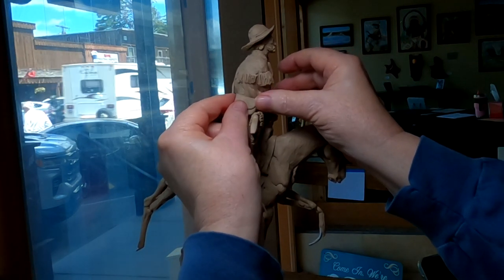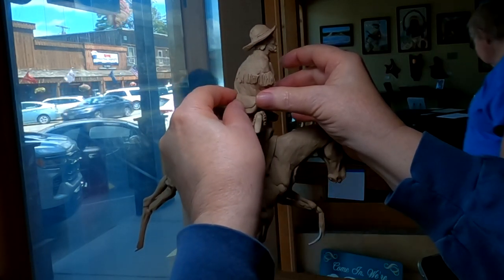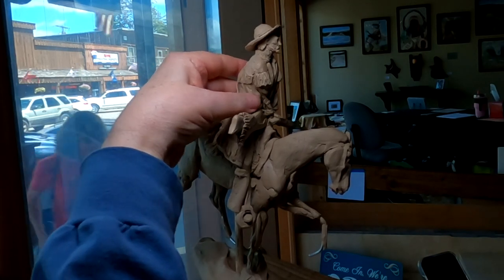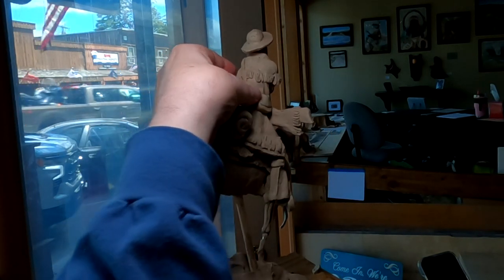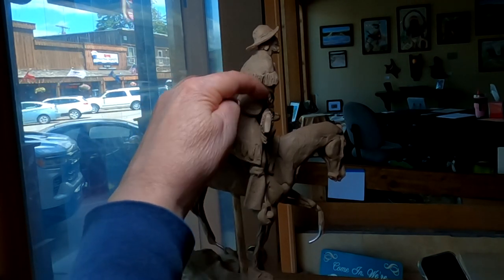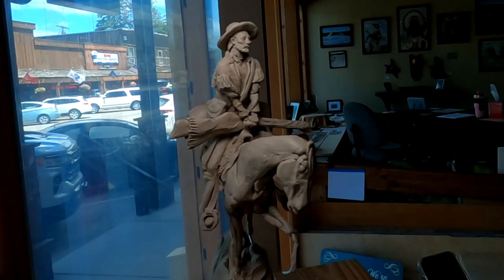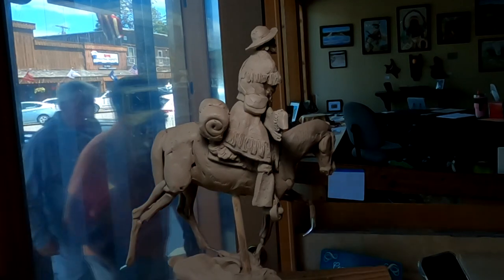I'm just putting his pouch on. Some of the detail that I put in today and this week will have to be improved when I get home, where I can set the height of my clay a little bit better. I'm stuck with this height and it's really high — it's above my head right here — so it makes it a little hard to work on some parts of it.